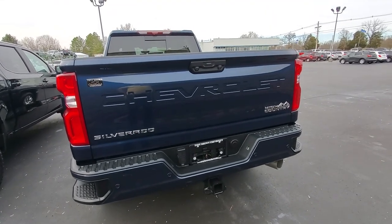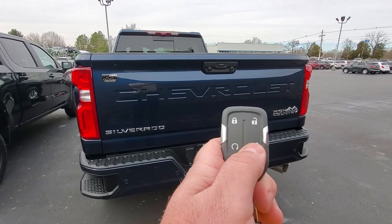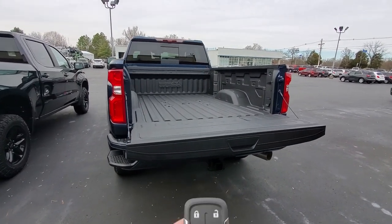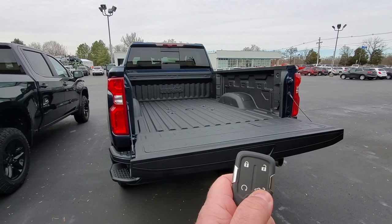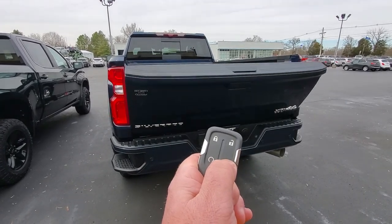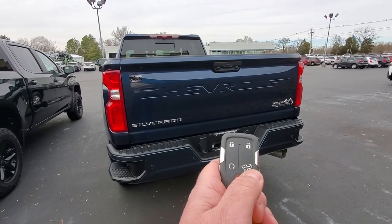A second way to operate this is using your key fob. You have to click that button twice in order to open it. In order to close it, you click the button once and then a second time — and that second time you have to press and hold it. So: one, two, and hold the button down. Remember, when you're raising it, the second time you click that button you've got to press and hold it.